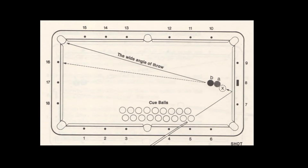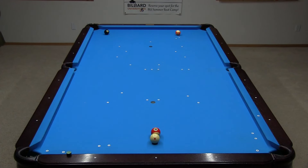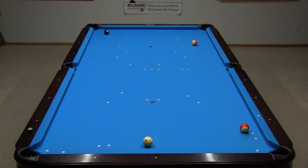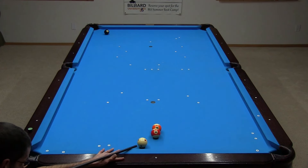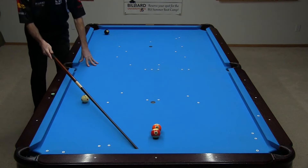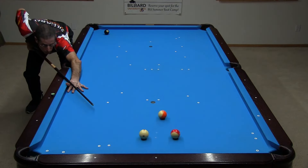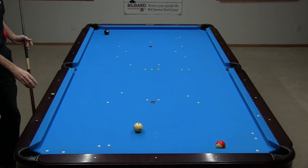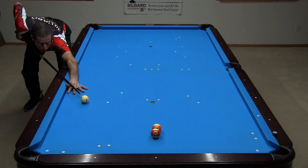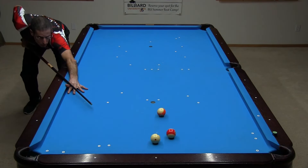Shot 18 is a cushion first, frozen combo throw shot. The wired combo heads well to the left of the pocket. But if I can get a hit on the 11 like this, I can throw the 13 in. Again, to get maximum throw, I need slow speed and a center-to-edge aim of the 11 into the 13. I just need to visualize the cushion first kick angle required to create this hit. See the link in the video description if you need help with aiming kick shots. If you use too much speed, you won't get enough throw. It also won't work if you hit the 11 too full or too thin.